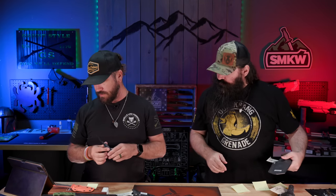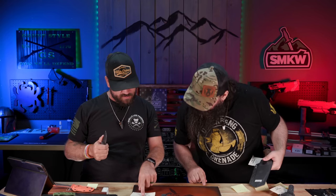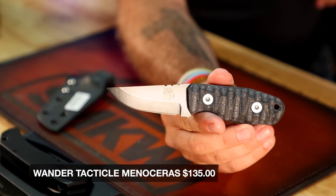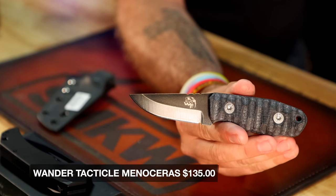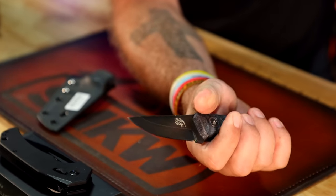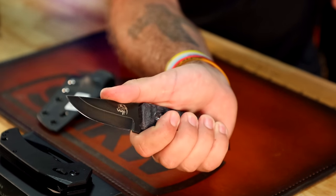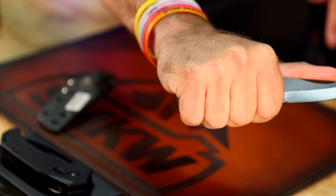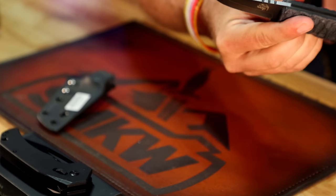We've got a new brand here called Wander Tactical. This one is the Minasaurus — a smaller one. All of these come with a certificate of authenticity. This one is coming in at $135. All of these have O2 tool steel on the blade. It's a small knife but it actually fits in the hand really nicely — good four-finger grip, nice and thick with a good amount of girth to it. This would be a perfect scout carry or belly carry knife.